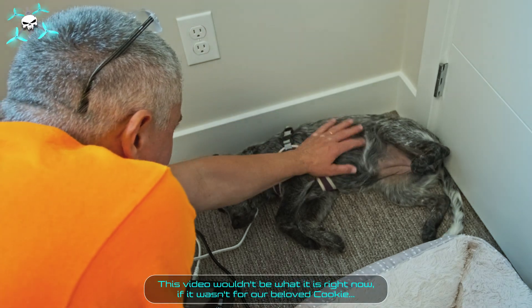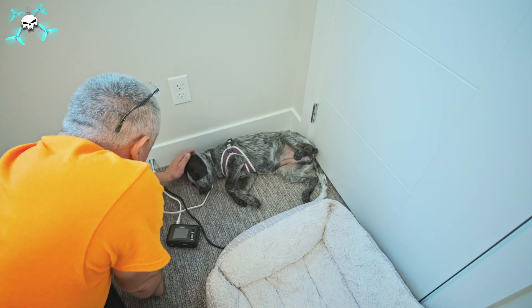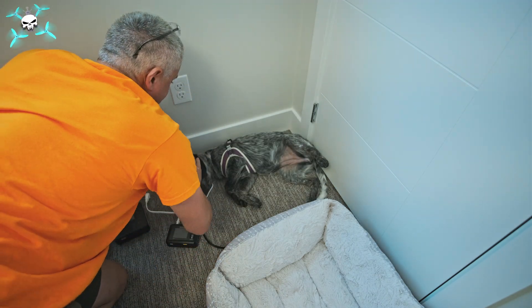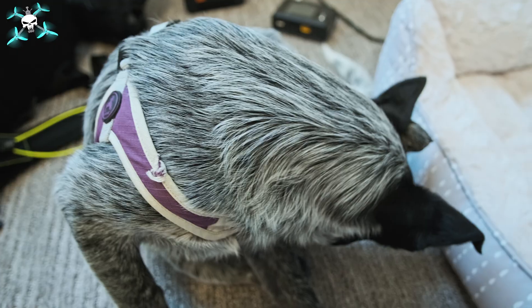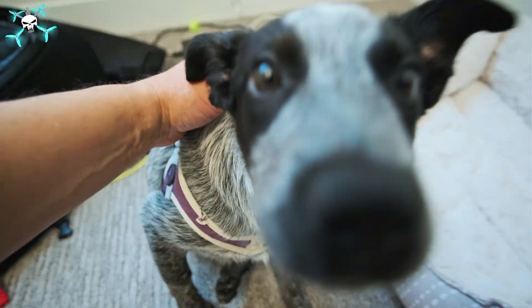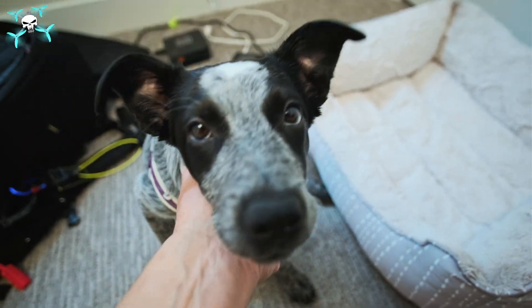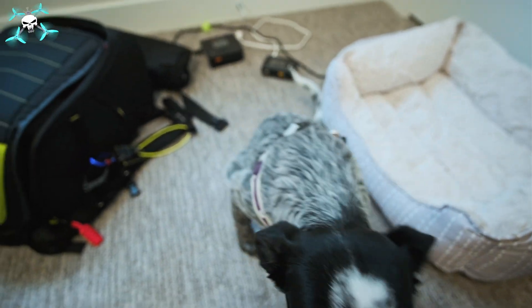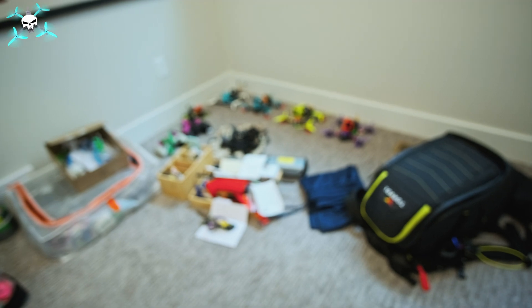This video wouldn't be what it is right now if it wasn't for our beloved Cookie. Oh, you're awake! You gonna help me? You gonna help me with all the other ones?